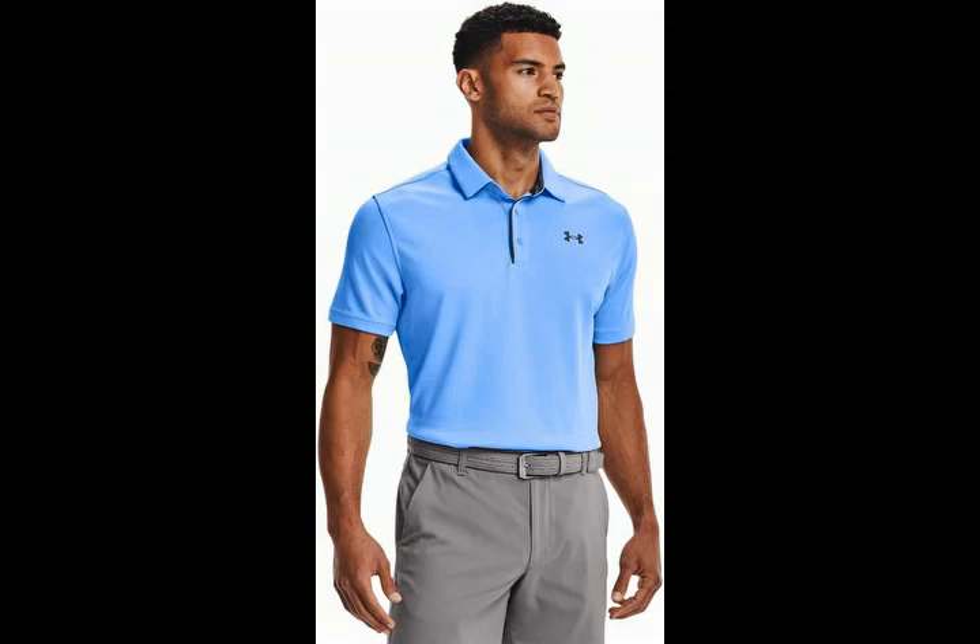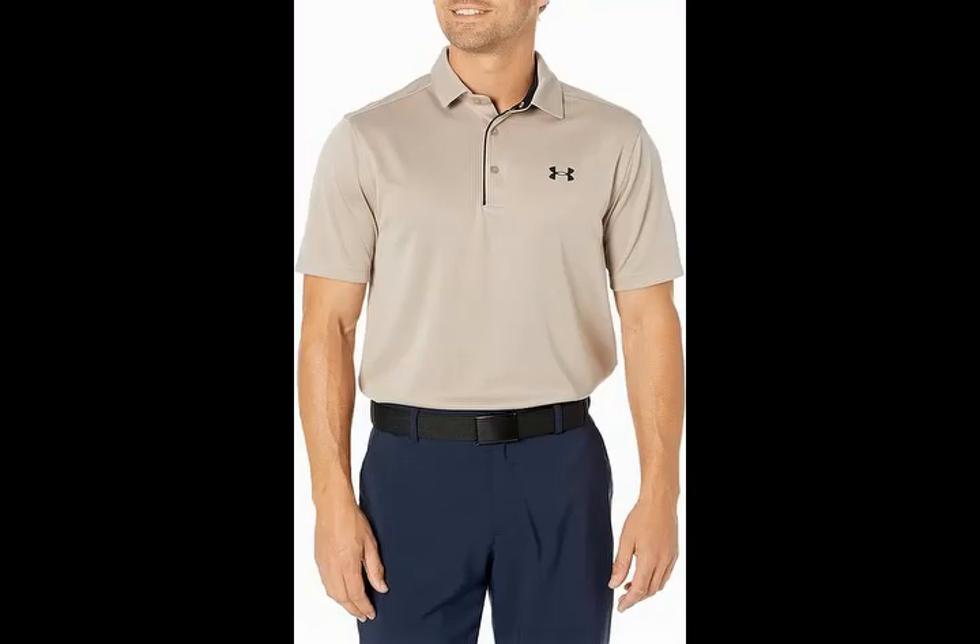Loose, fuller cut for complete comfort. Check the link in the description to order the product. Thank you for watching my channel.